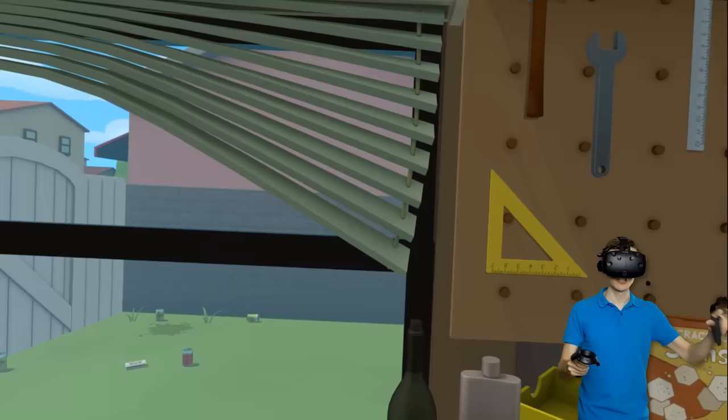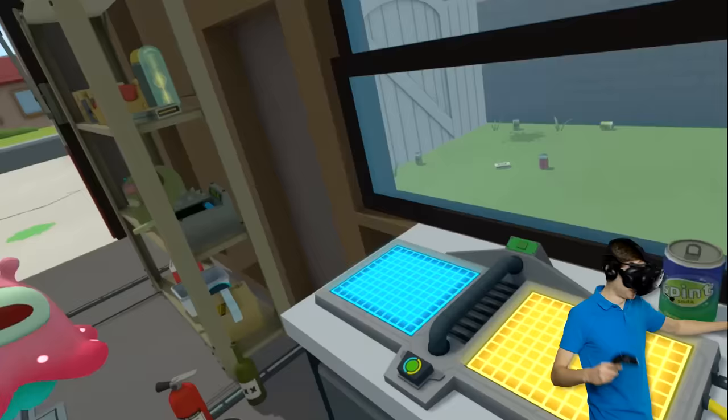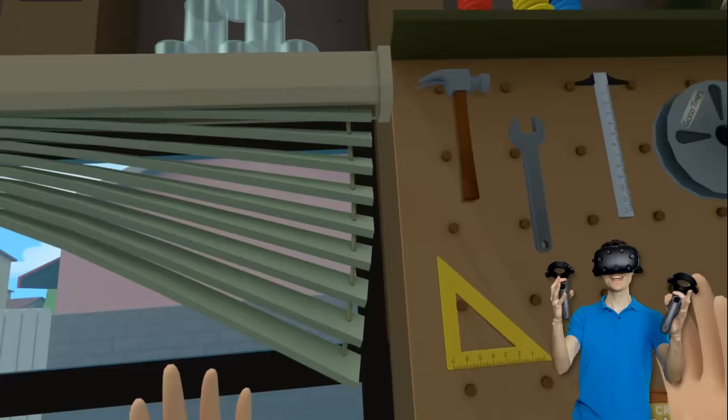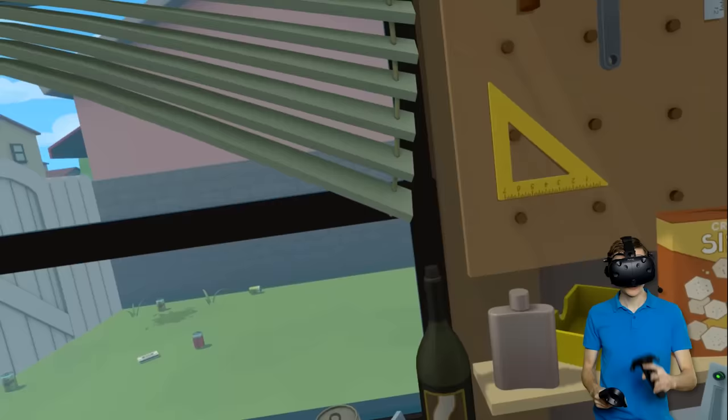After facing the world's biggest alien and climbing through that creepy mirror, it is now time to shred this cute little alien. Guys, I'm so sorry. Here we go! Welcome back to Rick and Morty VR. Today, we are gonna do something absolutely crazy with this secret shredder.